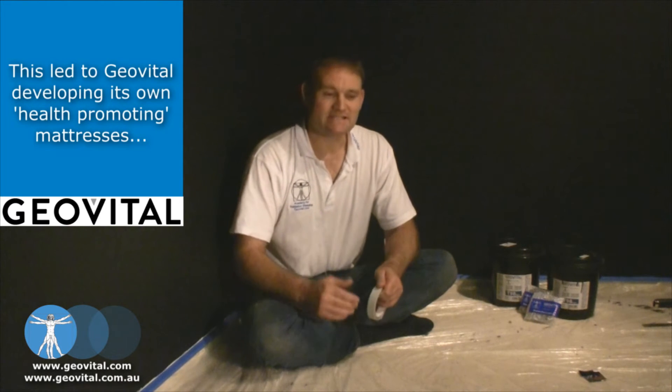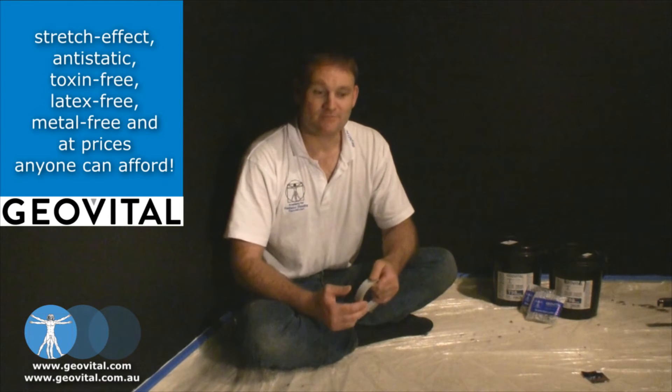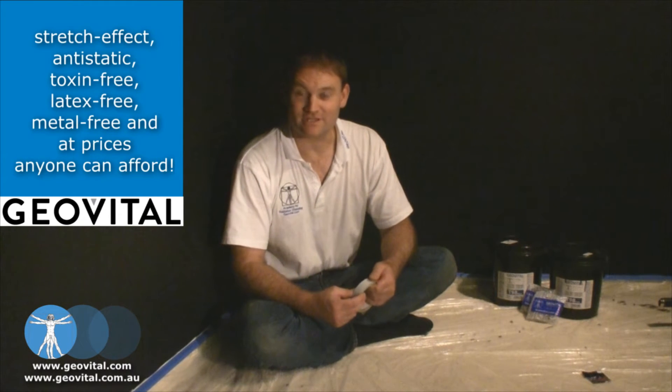Secondly, there's a wonderful benefit with earthing the walls: by creating an earthed surface, it helps address electric field exposure, which has to do with the wiring inside the walls. So we definitely want to earth it for that reason as well.